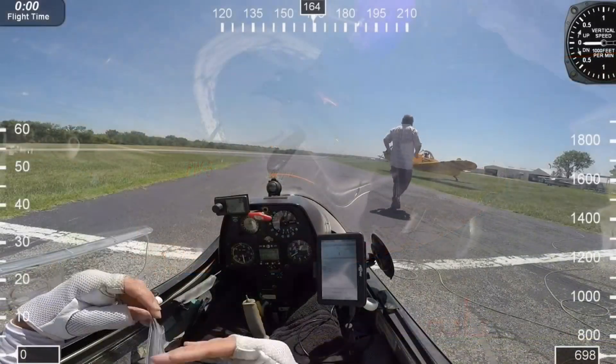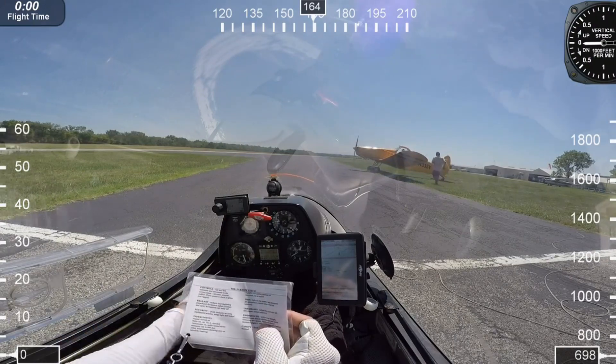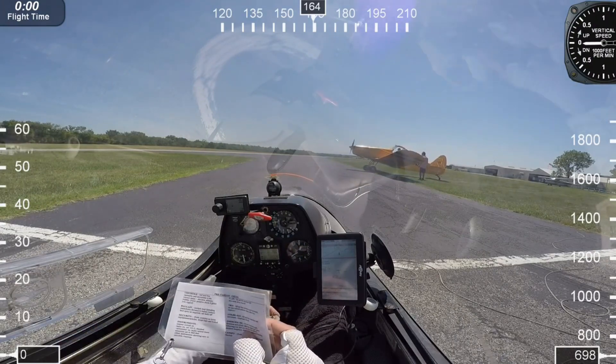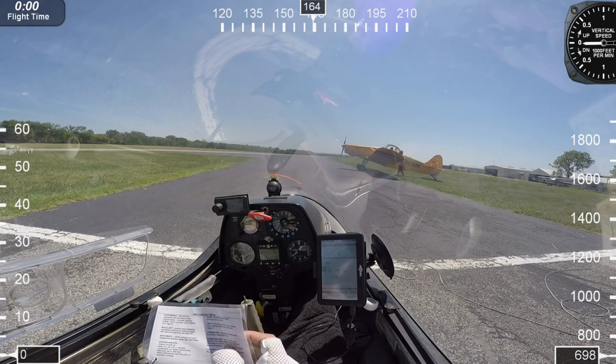We fly at a club — Texas Soaring Association — and we're about one hour south of Dallas, Texas, in a little town called Midlothian, Texas. It's kind of growing up there too.